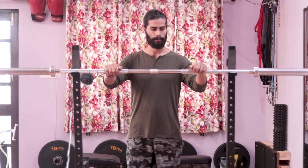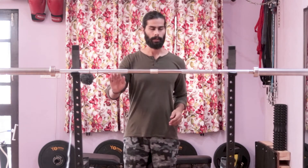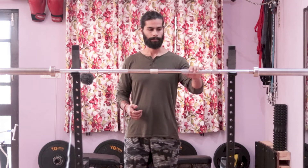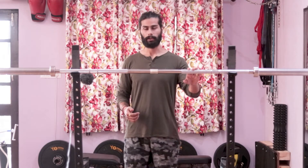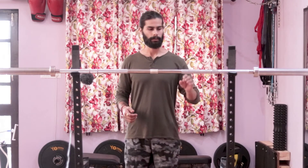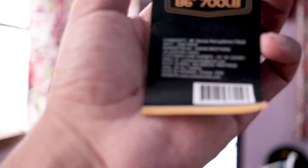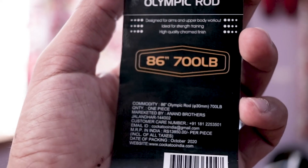Starting with the dimensions: this is a straight seven-feet bar and it weighs 20 kg, as all Olympic bars do. On the website it is described as having a 400 kg weight capacity, meaning it can hold 400 kg without damage. However, the sticker that came on it mentions a 700-pound capacity — a bit different, but 700 pounds is not bad.